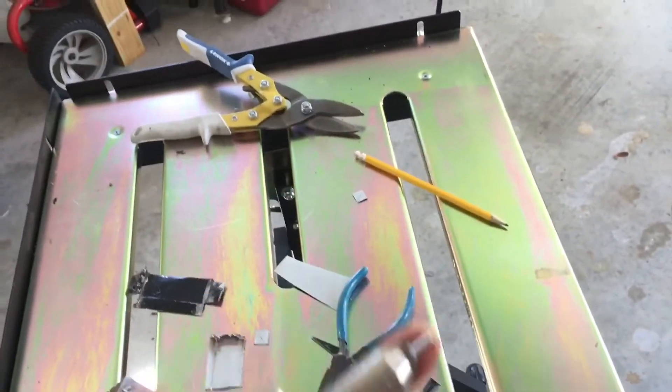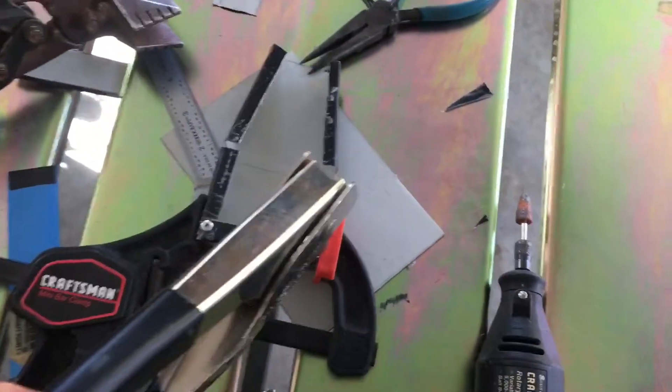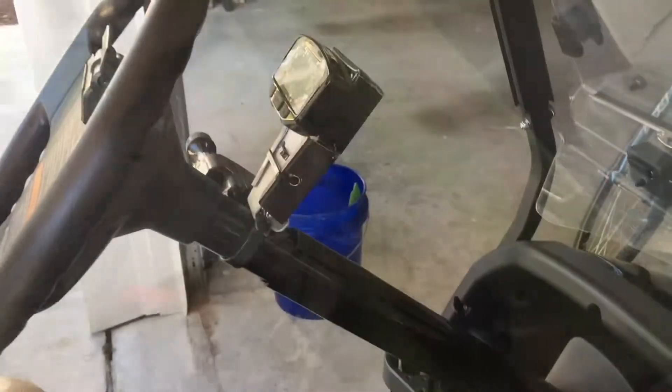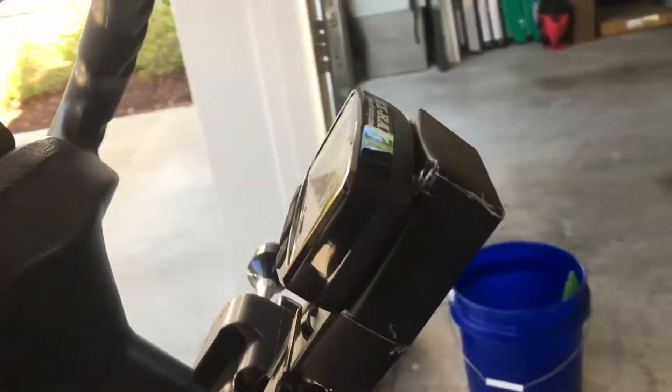Here's the rivet gun. There's the rivet — load it up, you can see it's down in here. There it is. Let's see if she works. Okay, so I put it on here.